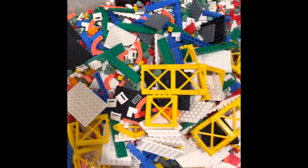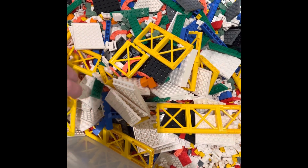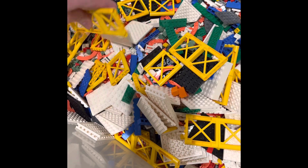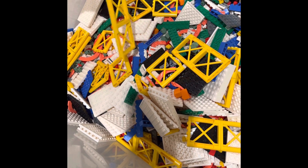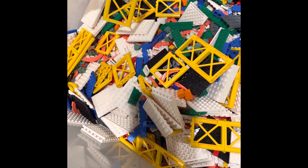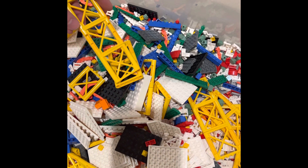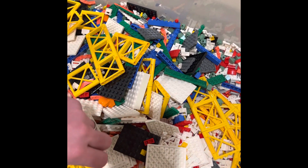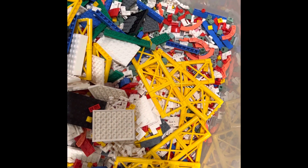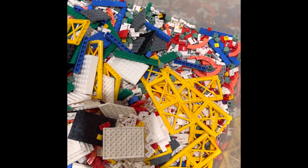Got a lot of nice bricks here. I'm going to get these ready for the little city. These yellow scaffolding pieces are really cool — you can do a lot of construction MOCs with these, and they're going to come in handy when I start to set up some buildings and simulate construction sites. I was really excited to find these. They're also going to come in handy when I build the cranes.